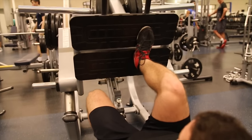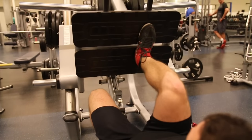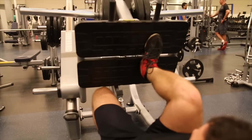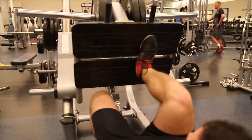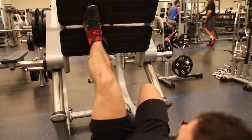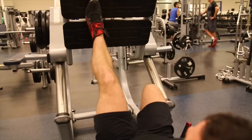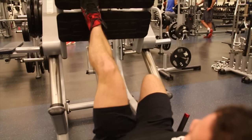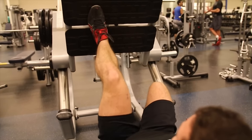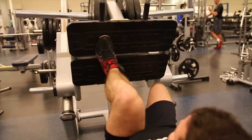Moving on to the single leg press. Chances are you may have an imbalance between your left and right sides, where one side is bigger or stronger than the other — this is actually very common with a lot of lifters. By doing single limb exercises such as the single leg press, you're going to be forcing each side to perform an equal workload. This is going to help you develop balance and proportion between the left and right legs. We highly recommend adding these into your routine.